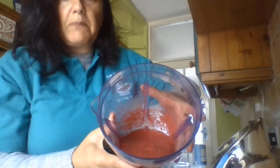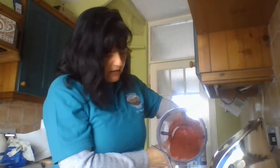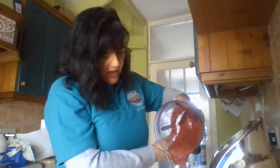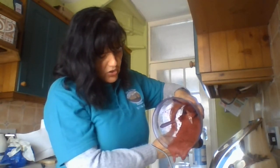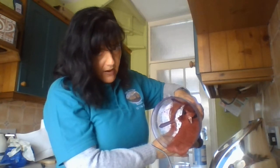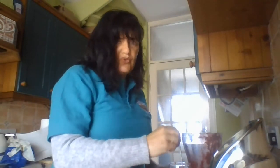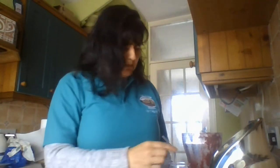Finally — whoa, look at that! A nice, thick, juicy, very healthy smoothie. Now, I've put a straw in here — I don't think I'm going to be able to drink it through a straw. Mmm. Delicious. Lovely.